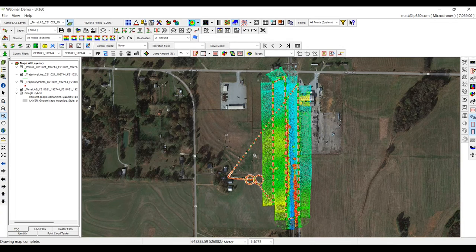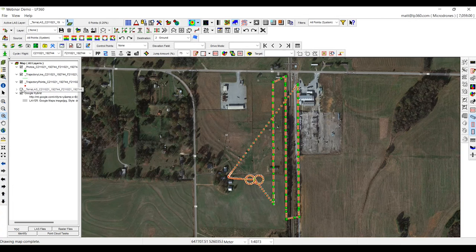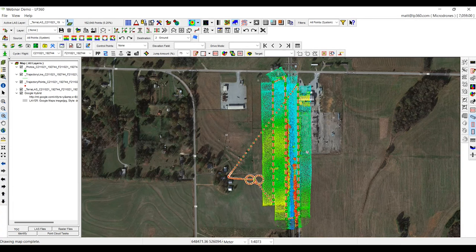Now that everything is uploaded into our plan view, you can see we have our flight lines — we call it the heartbeat of how the drone was flying throughout the flight — all of our trigger events, and our raw LiDAR data. What we're going to do first is create flight lines. We do not need the data on the curves; we're going to create a flight line for each one. So we want to make sure we measure our shortest leg, which is roughly 450 meters.